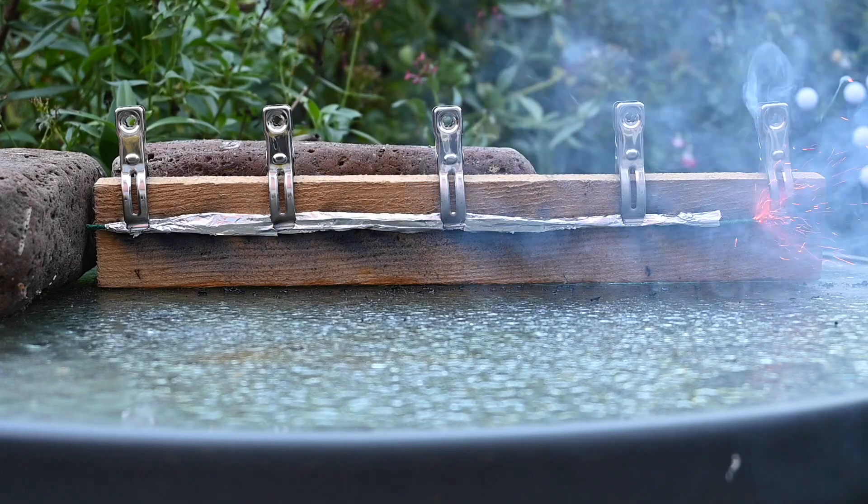Thank you for joining me for this rather unscripted video, hence the notes scribbled on a clipboard. I've just come in from the garden having done a few experiments on visco fuse, which you might use to link fireworks together. This is not a technical test — it was really to satisfy my own curiosity as to what would happen if you encased visco in either gaffer tape or tin foil, and whether it would burn at the same rate or flash through and burn really quickly.